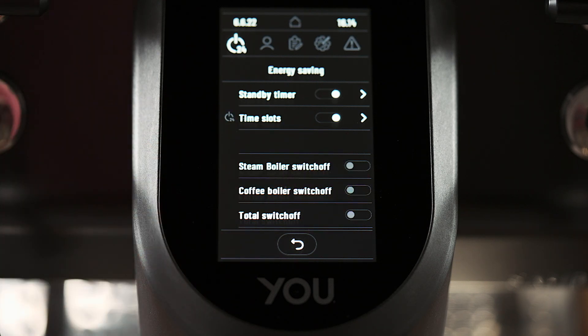For example, we can switch off the steam boiler to work only with the coffee circuits, or we can switch off the coffee boiler circuits to work only with the steam boiler.